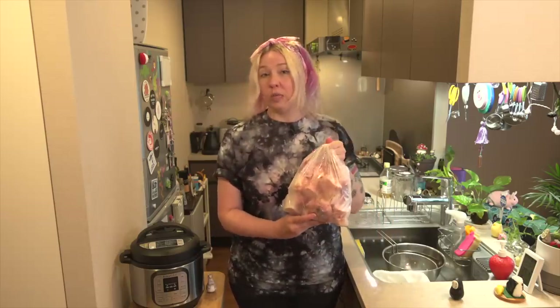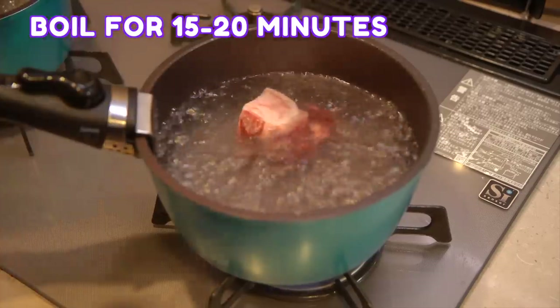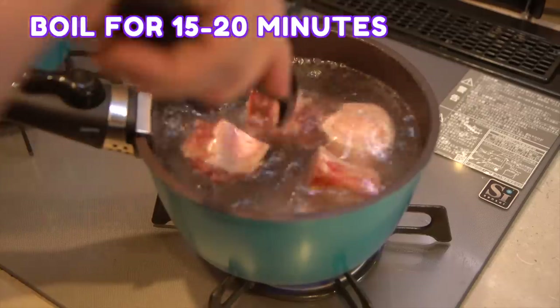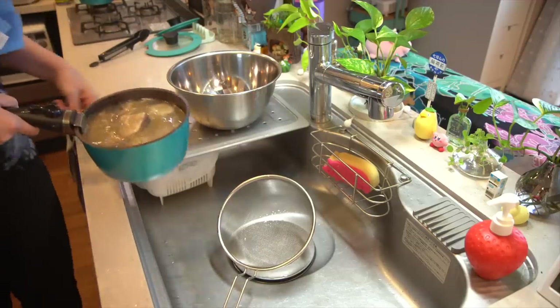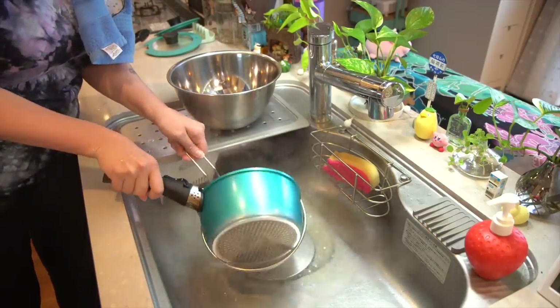Let's get started. Step one, I'm going to boil these bones to remove some of the impurities. I keep seeing the word impurity on the internet — when they cut the bones there could be powdered bone or little bits of dirt, so you're basically blanching them to get rid of that. Then we're going to cool them off in the sink, give them a rinse, and start the next process.